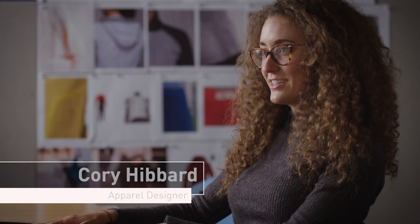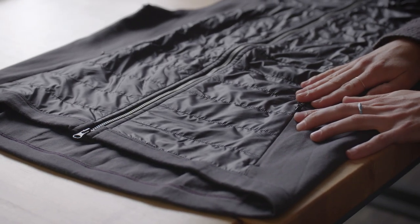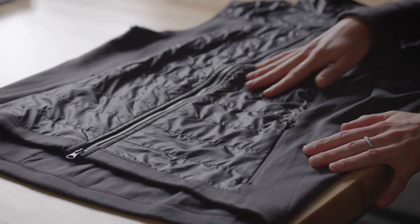This is the Boulevard Merino Vest and it is a really beautiful piece meant for on and off the bike. This vest is made out of Merino wool from Australia and it also has a recycled wool fill for the insulation to keep the rider warm, and that fill is actually recycled off of the factory floor.